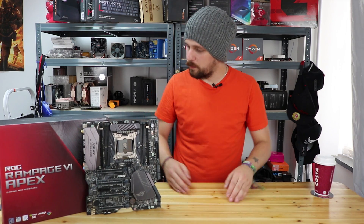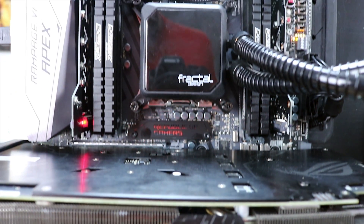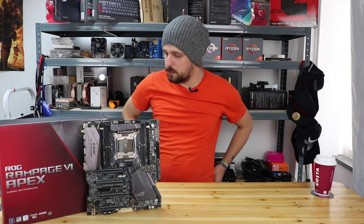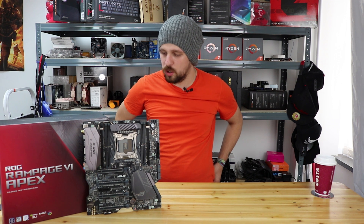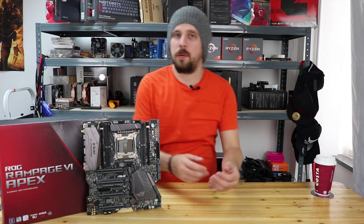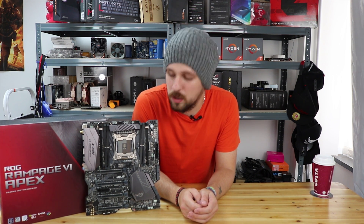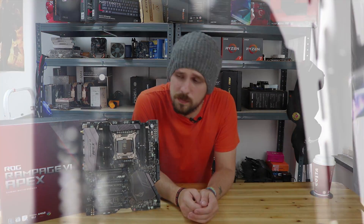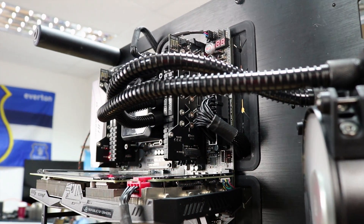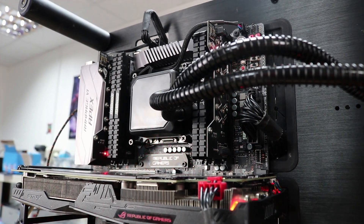In terms of DIM slots, it has four on this board — not as many as some boards with eight, but it should do absolutely fine. It supports both dual and quad channel memory. In dual channel mode it supports speeds up to 4500 MHz, and in quad channel mode up to 4133 MHz. This is largely due to the overclocking focus of the board — it's very much an overclocking-oriented board, and it's gorgeous as well.